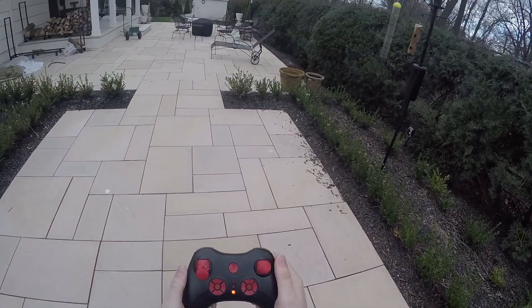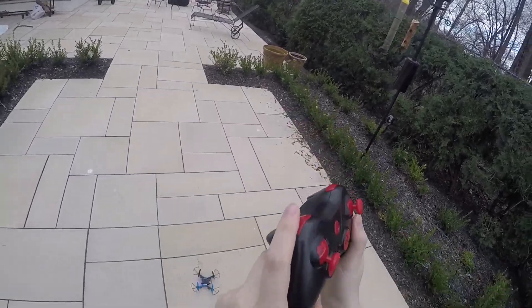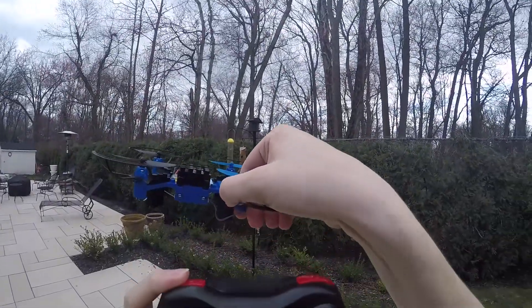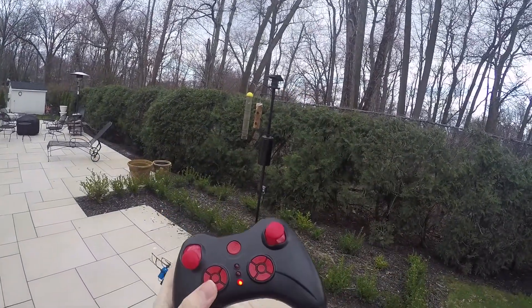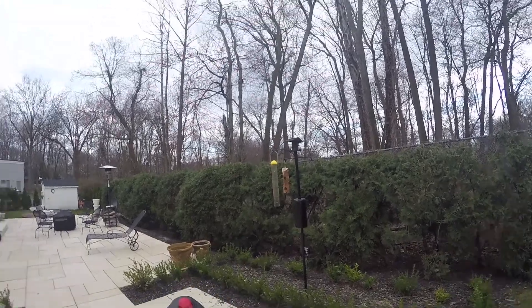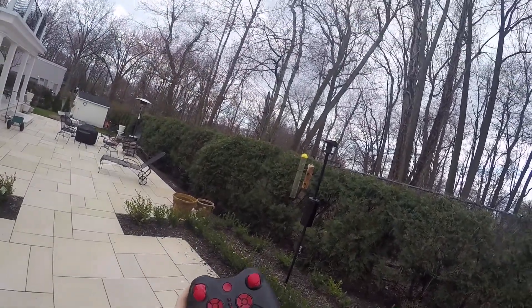This is the flip button. This will turn the lights on and off. And these are the two speeds — it's got high rates and low rates, just two speed sets. I'm going to fly it in the high rates.